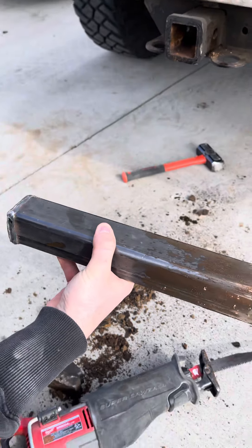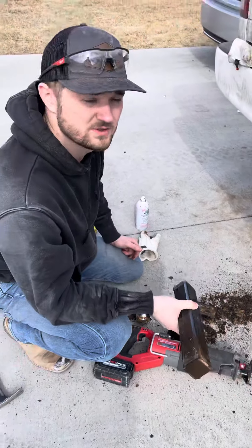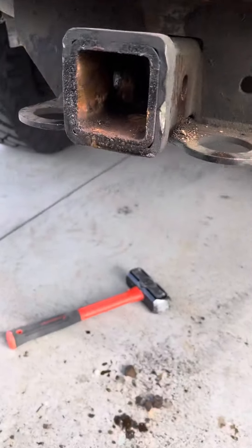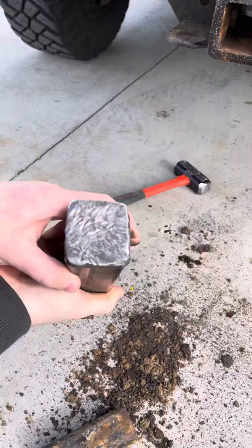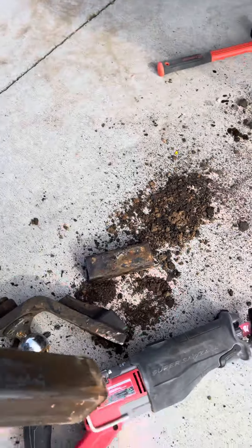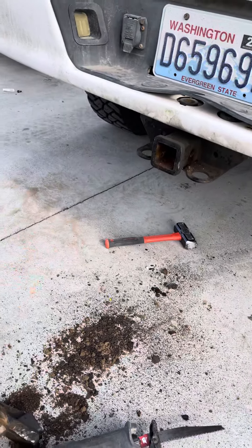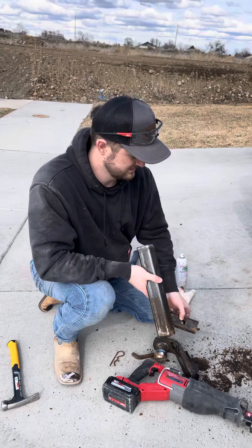By far the easiest way — took us five minutes start to finish once we decided to use the Sawzall. If you have a trailer hitch that's stuck, this is how you take it out. You can see how much we mangled it trying to pound it out before this. So yeah — Sawzall with a Demo Demon blade, cut at an angle, and just be really careful not to cut the hitch receiver itself.